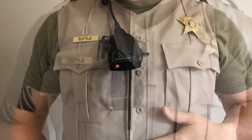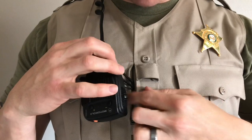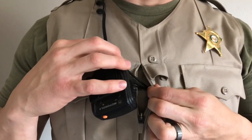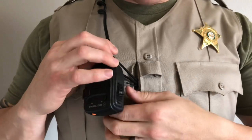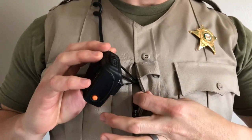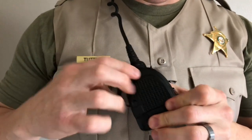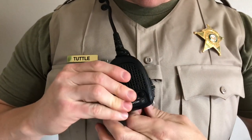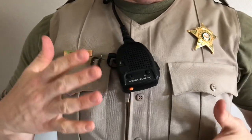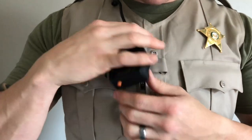If your shirt or outer carrier doesn't have a mic tab, and you do have an opening like on a uniform shirt — or if your outer carrier has a zippered pocket — you can make a stable mounting point by using the opening of the shirt, either a zipper style or button style, to create that anchor point. The mic loop tethers it with the cord and clip on the inside of the shirt or pocket, giving you that stable mounting point. In the event it comes loose through a struggle or a fight, you still have that tethered loop.